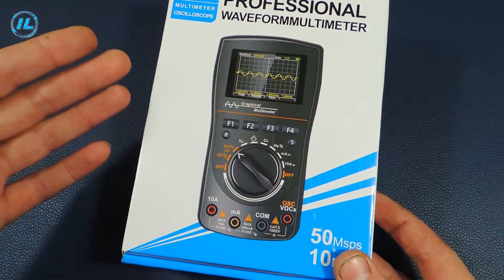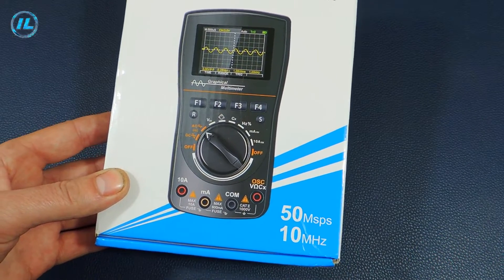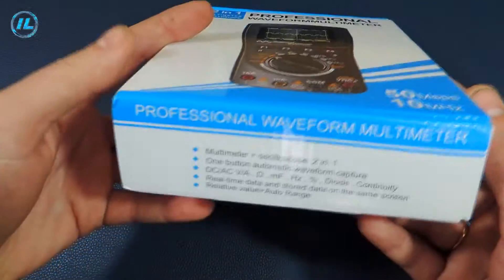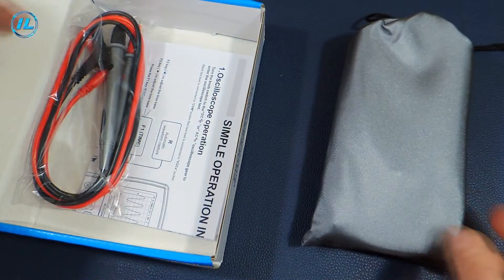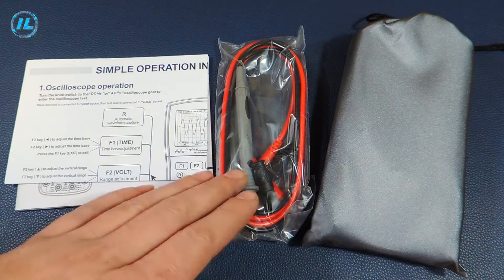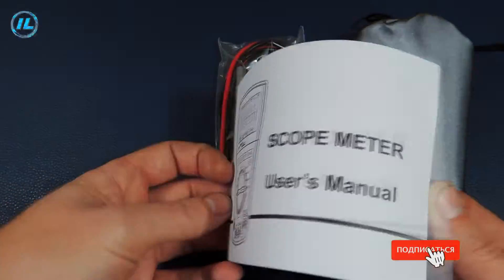The multimeter is sold in a cardboard box. The front shows the appearance of the device, and the main characteristics of the oscilloscope are also indicated. The sampling rate is 50 mega samples per second and the bandwidth is 10 megahertz. The equipment of this device is quite standard: user manual, probes, and multimeter. The multimeter is accompanied by instructions and an insert which explains in detail the purpose of each button.